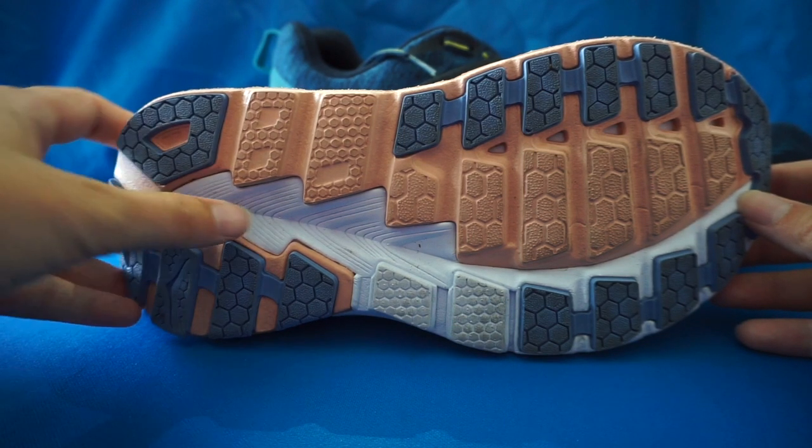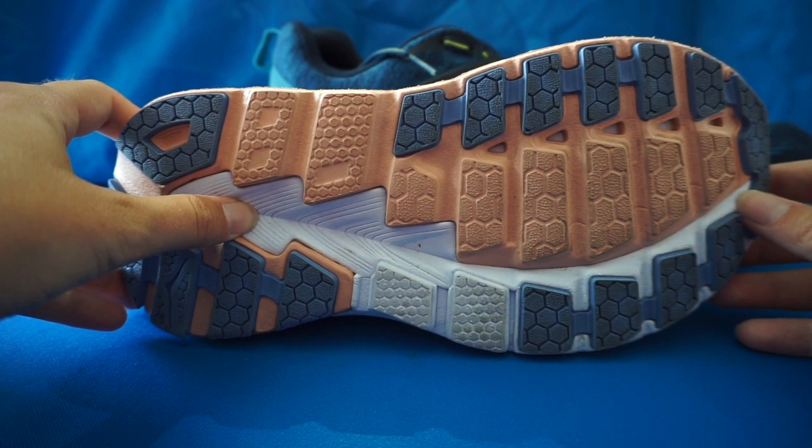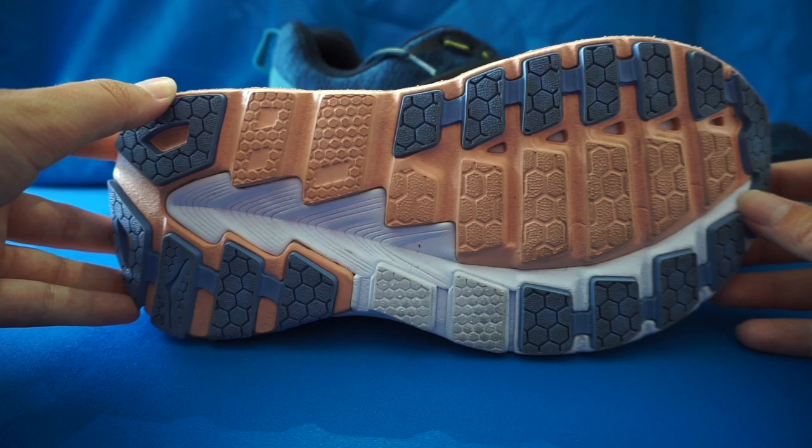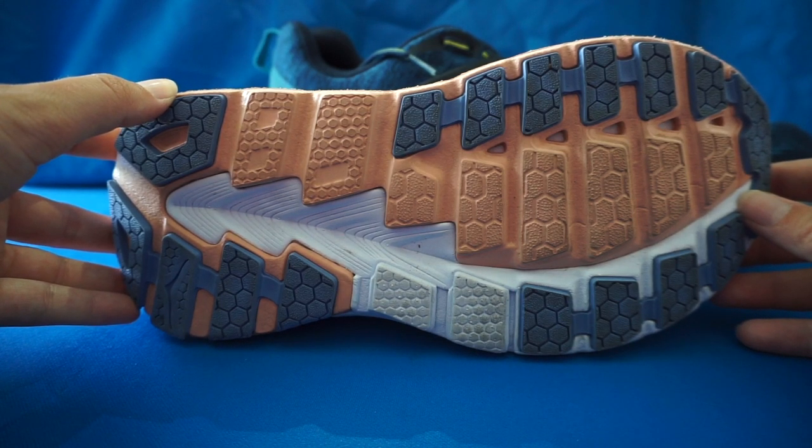The moderate heel bevel provides a smooth heel transition. The flat waisted geometry provides inherent stability. This also features zonal rubber placements for more durability.